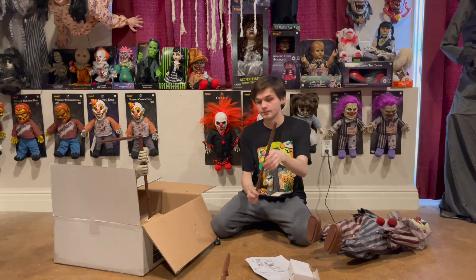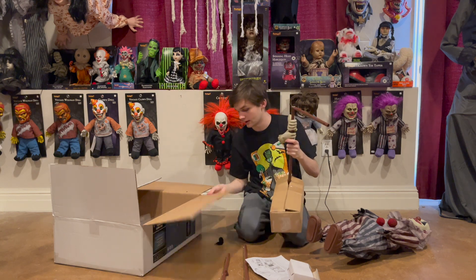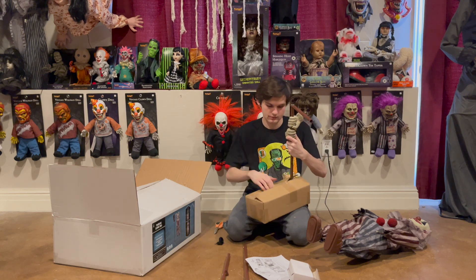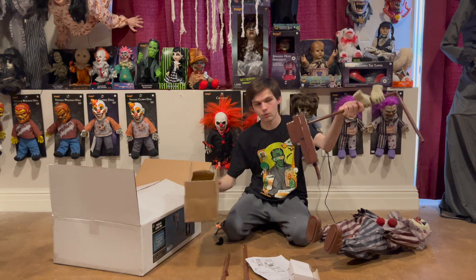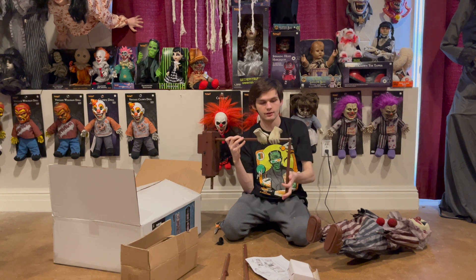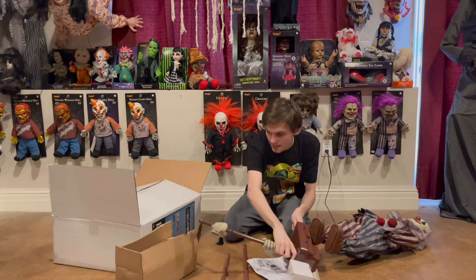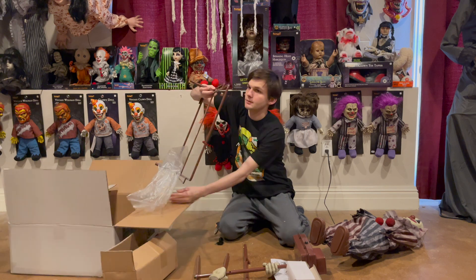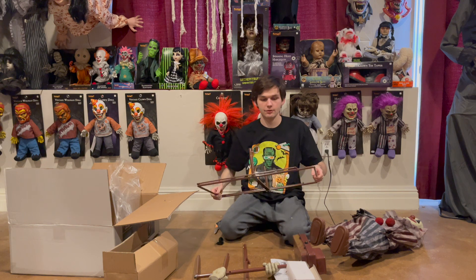You also get the control box with the hole that hangs up the clown, and you get this pull right here to kind of lock it down. And of course the last part is the base, which is pretty big. That is really it for the parts of the Tumbling Clown.